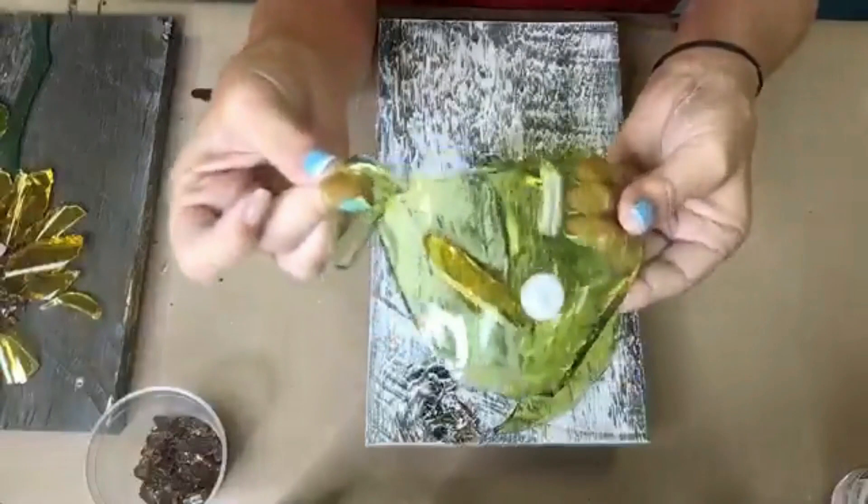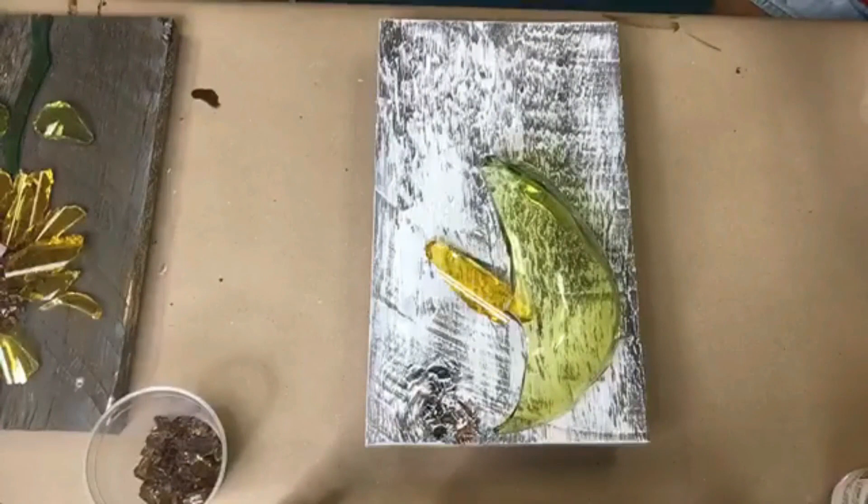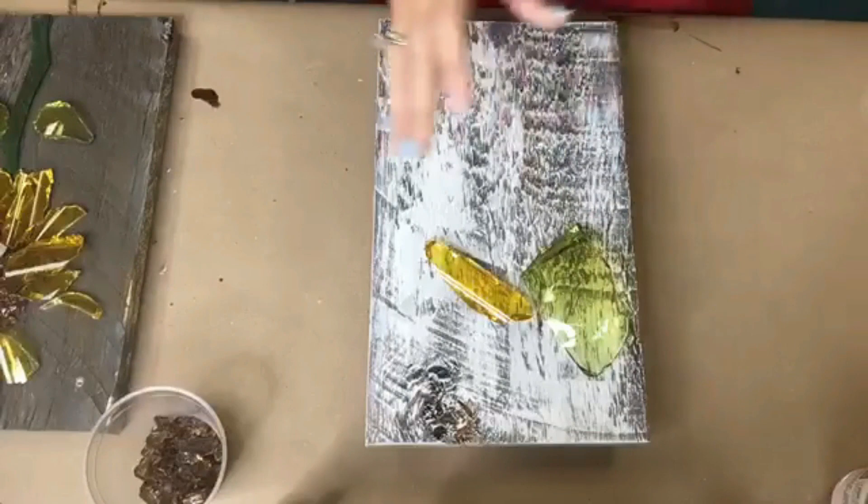So when I get ready to cut something like this little leaf, I just take one of the pieces that is conducive for that and cut them down to the size I want. I'm going to show you real quick what I would do. To get a petal out of this, I would take my wheeled nippers.